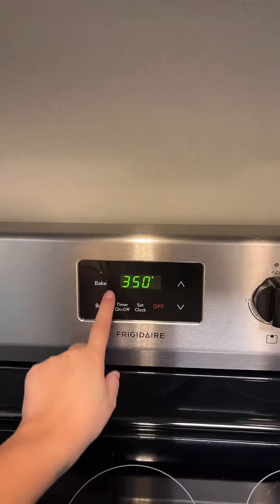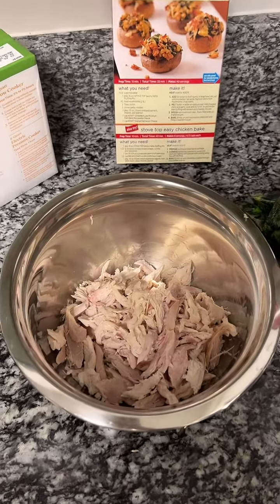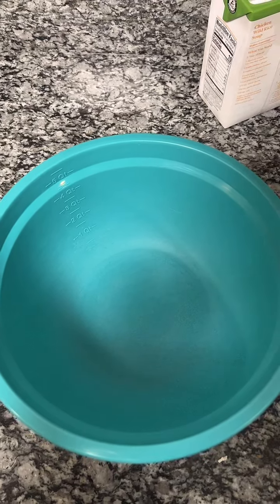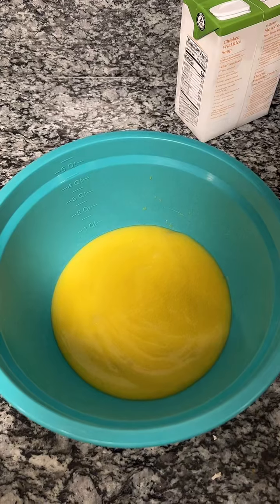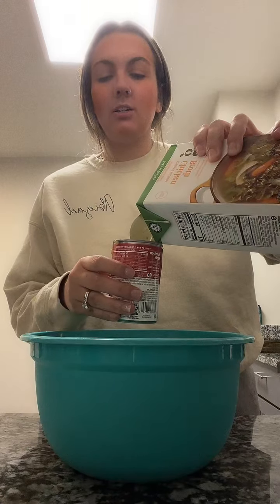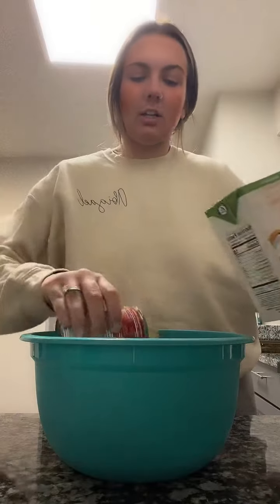First step, we are going to do 350 and preheat that oven. Then you just shred your chicken — I obviously used rotisserie, like I said before, so it's just in that bowl. And then for this bowl, you're going to add your two cans of cream of chicken. How I like to measure out my chicken broth is I just fill up the can that the cream of chicken came in — because that's exactly how much you need — and then I dump that in there.